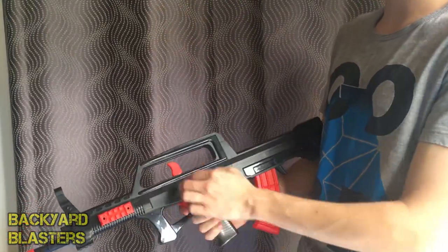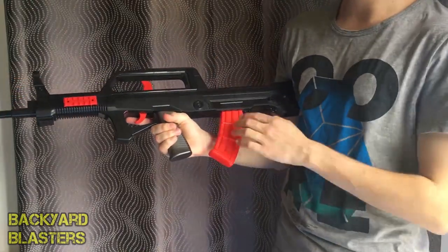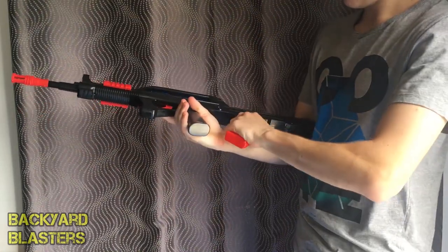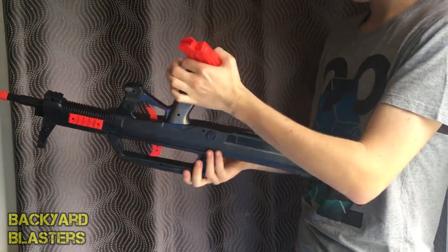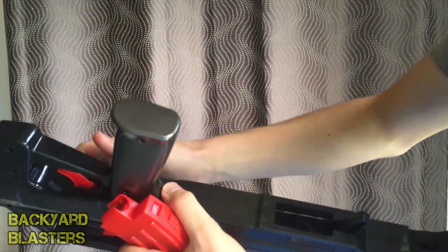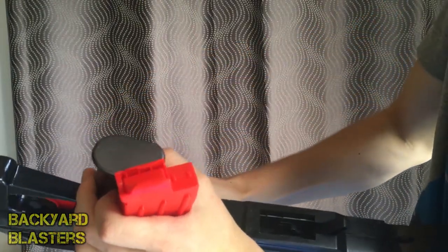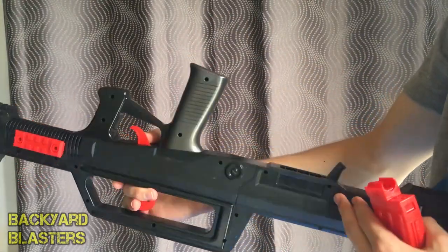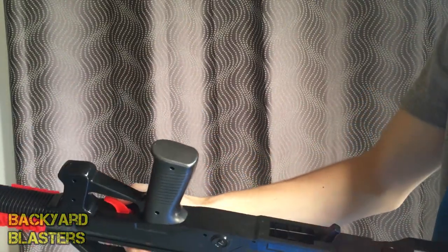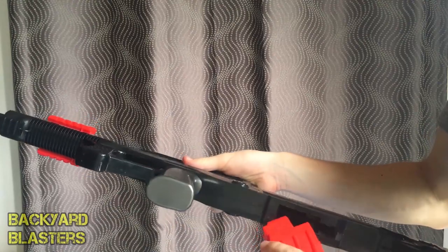Sounds quite nice. The trigger pull's really nice too — it's quite soft. Looking in through here, I can actually see a rod. That comes back when you pull back on the charging handle. Ammo goes straight in, and then it fires from all the way back here straight out, going through like half a meter of barrel. There's probably a plunger in here shooting the air down and out through there. I'll have to do a cross-section side view for this one — that'd be pretty cool to see the functionality inside.